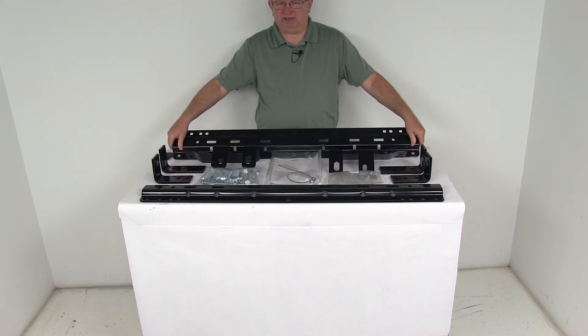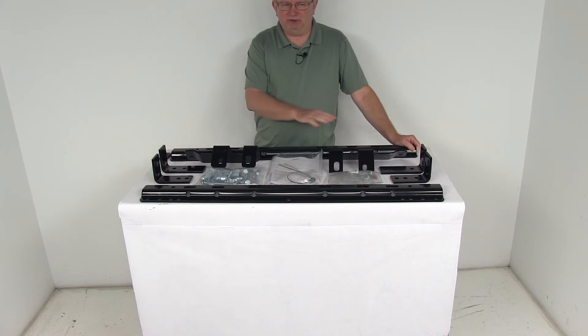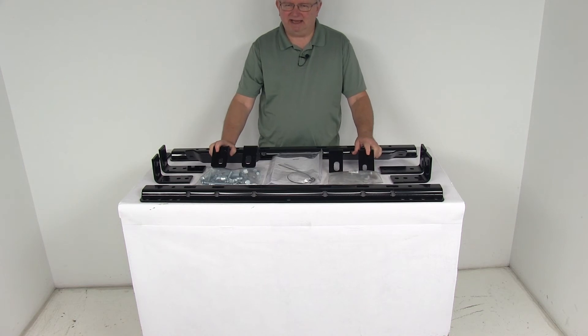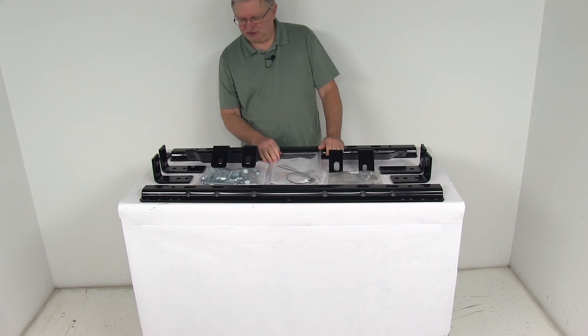All the parts are a sturdy steel construction with a nice black powder coat finish to help resist corrosion. The kit includes everything shown here on the table: the two base rails, the semi-custom brackets, all the hardware needed to install everything, and a nice set of detailed instructions that describe how to install everything.